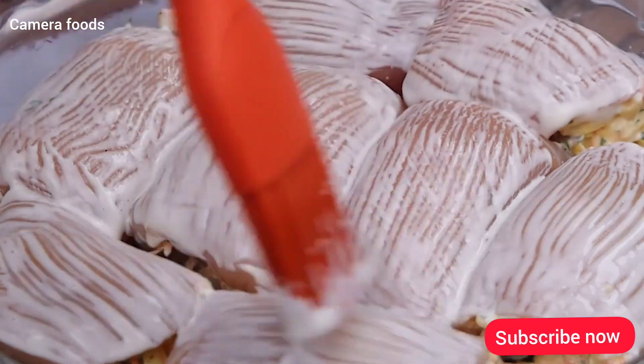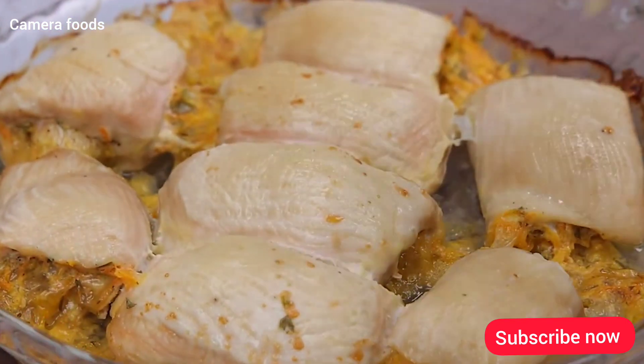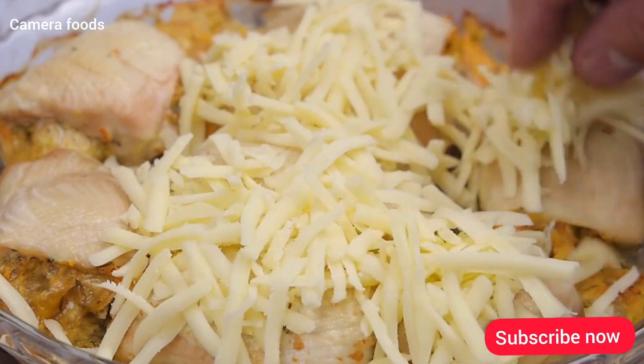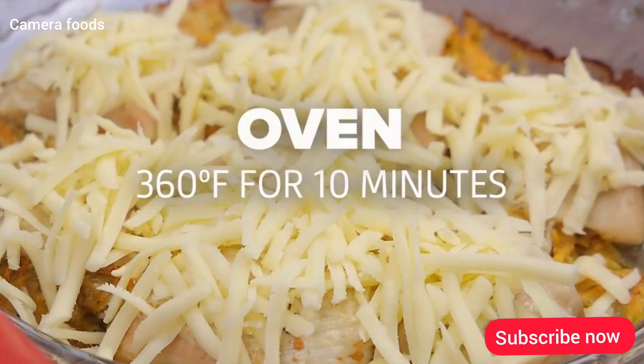Now I will take it to the oven at 360 degrees Fahrenheit for 35 minutes. After the time, I will add a little mozzarella to taste over the recipe — this part is optional, you can add the amount you want. Then I will bake again at 360 degrees Fahrenheit for another 10 minutes.